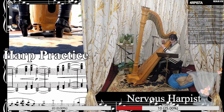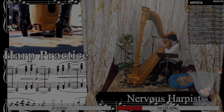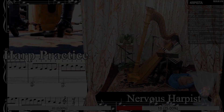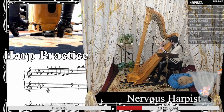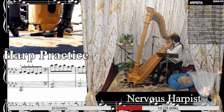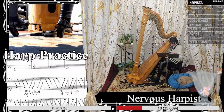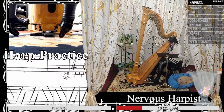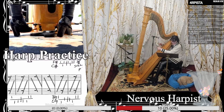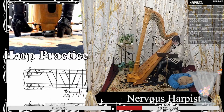Oh look, it's Debussy Dances. I'm not supposed to play this — I just wanted to have a look at it because it's so pretty. Oh look, it's gliss time. I love glisses.